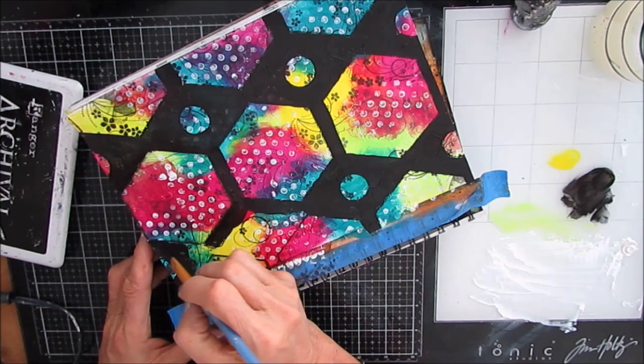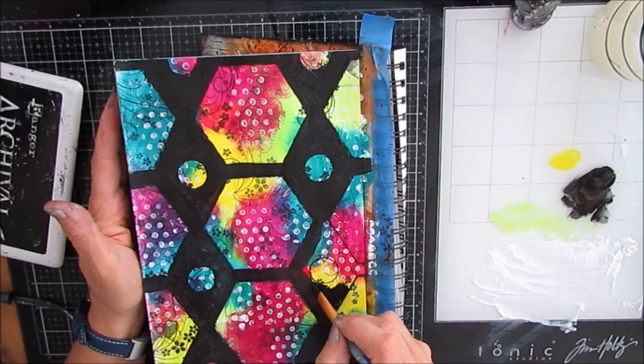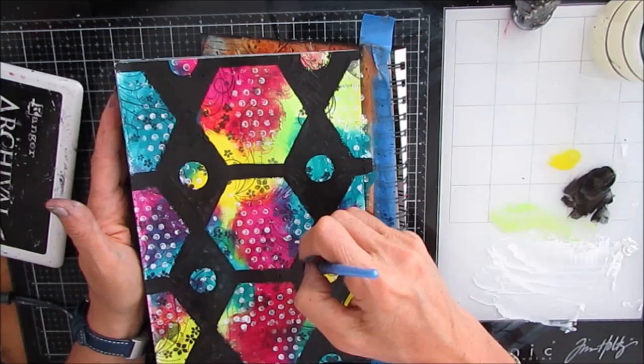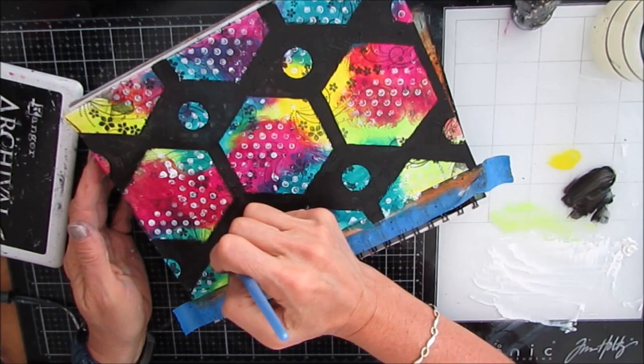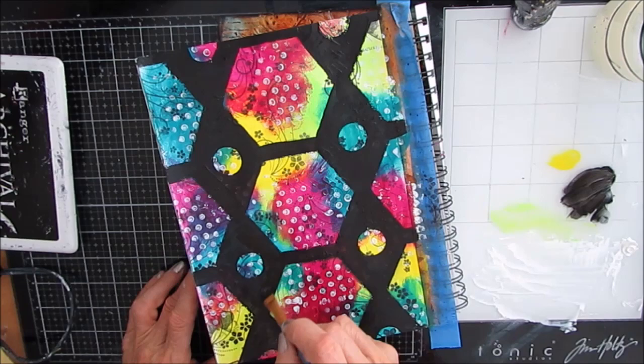This does take a little bit of time, but it's very relaxing. And I just love how those brights really, really pop.